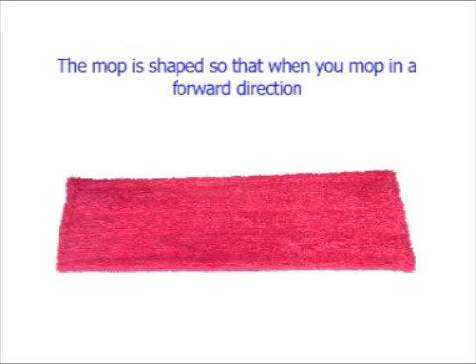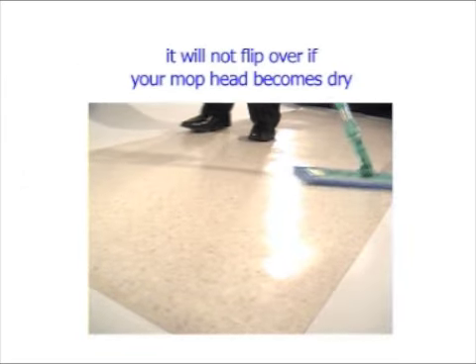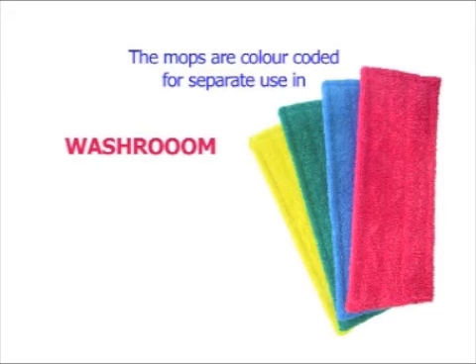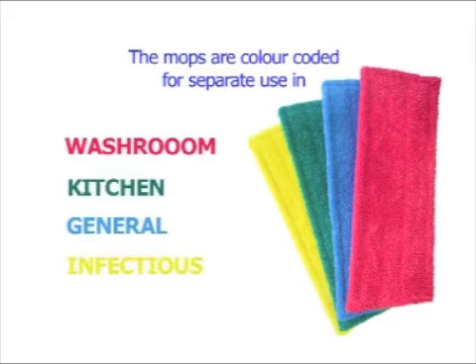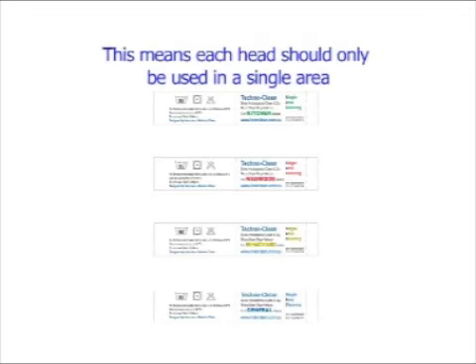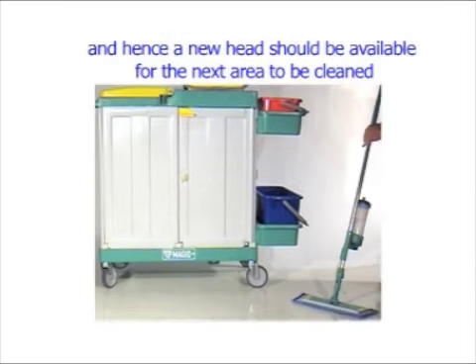The mop is shaped so that when you mop in a forward direction it will not flip over if your mop head becomes dry. The mops are colour coded for separate use in washroom, kitchen, general and infectious areas, and they are also marked with single area cleaning on the labels. This means each head should only be used in a single area, and hence a new head should be available for the next area to be cleaned.